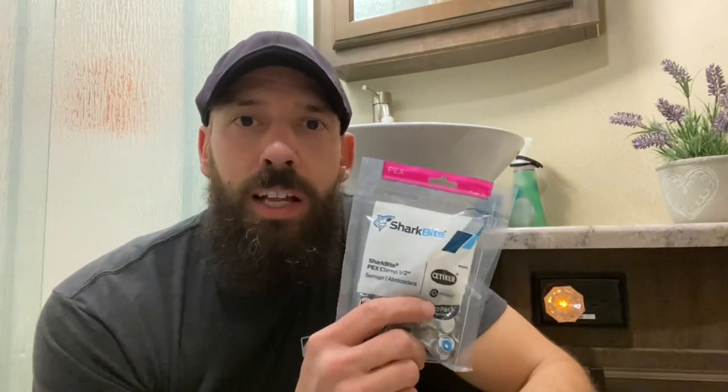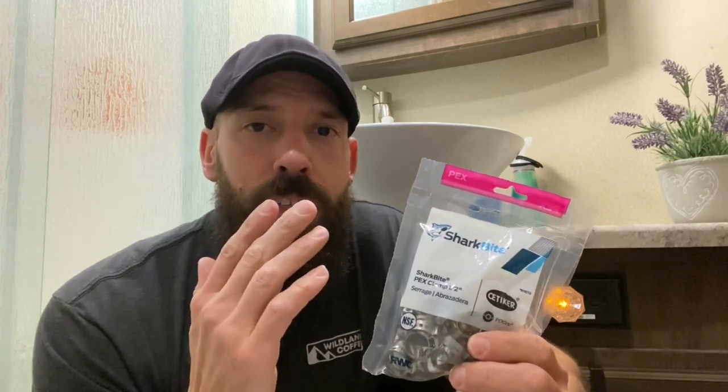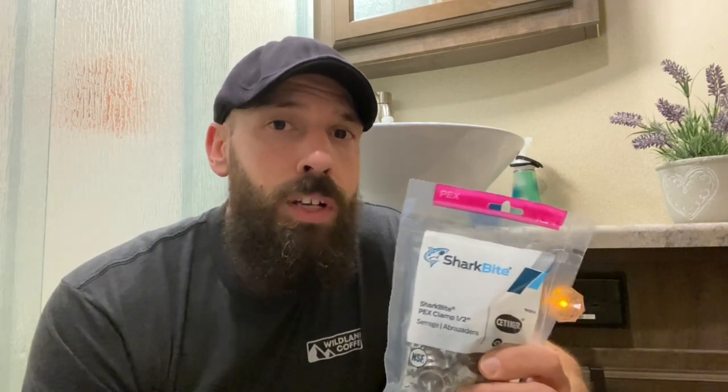Here are the clamps that work with that cinch tool. These are from Shark Bite — half inch PEX clamps. They come in three quarter inch and I think they even go up to an inch. Most of your standard RV plumbing should just be half inch. Everything you see here today I'll have links to down below on Amazon. If you can't get on Amazon or you just like to go to Lowe's or Home Depot, you can find all of this stuff in their plumbing section.